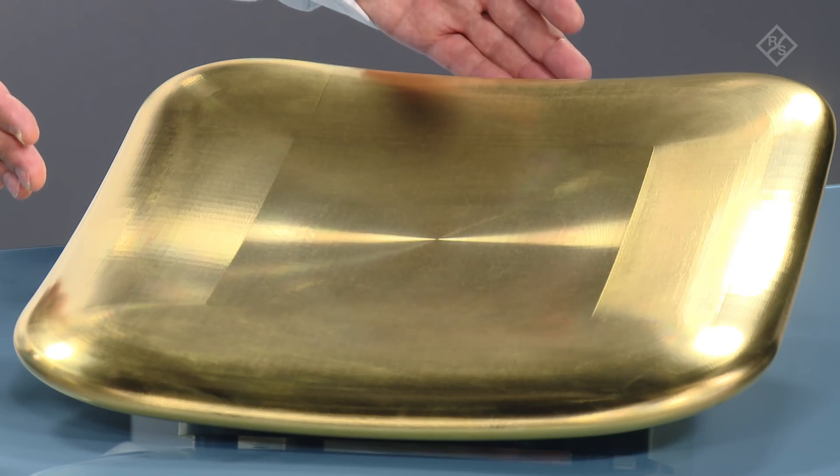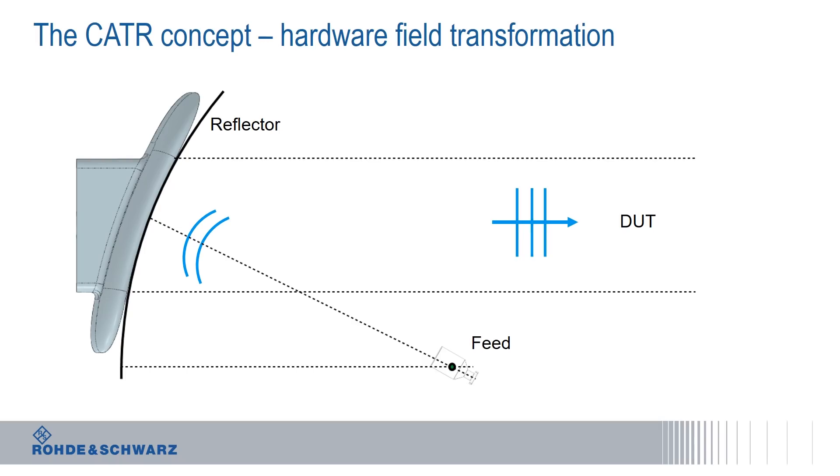What about other approaches to create a quiet zone so that you can do this type of testing without being dependent on phase retrieval? Another well-known approach is the so-called CATR, or Compact Antenna Test Range. We have here an example — this is a reflector that we manufacture at Rohde & Schwarz for taking an impinging spherical wave and transforming it into a plane wave. That reflector can be installed in an ATS-1000, which we also use for the near-field to far-field transformation methodology. We are having our chamber within the ATS-1000, same type of enclosure, with this kind of reflector to do conformance testing for 5G millimeter wave OTA.